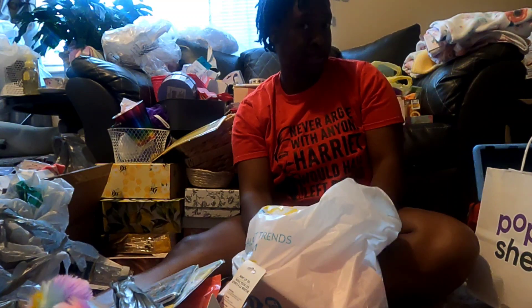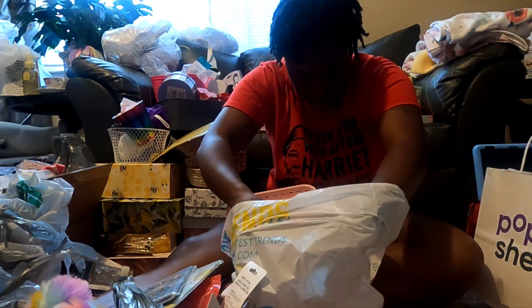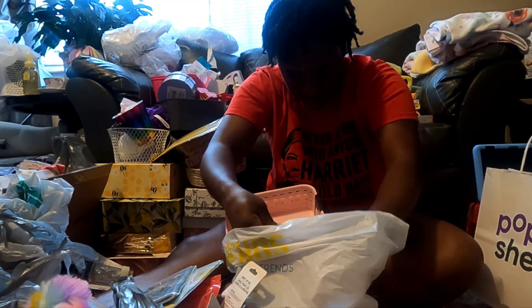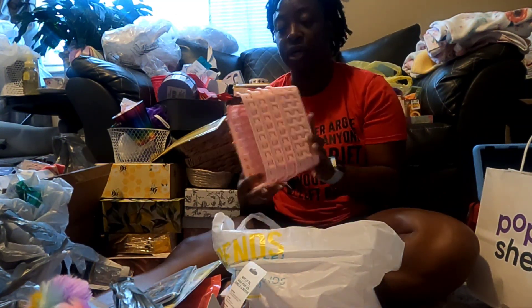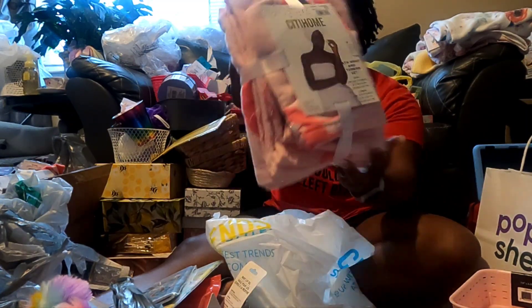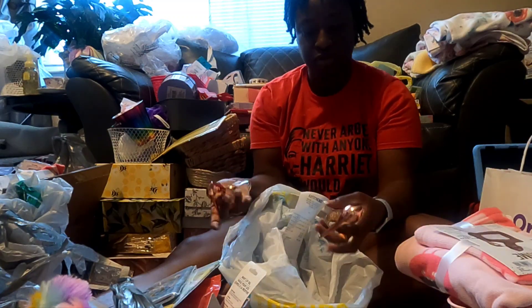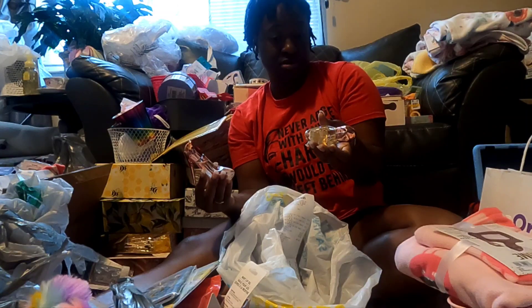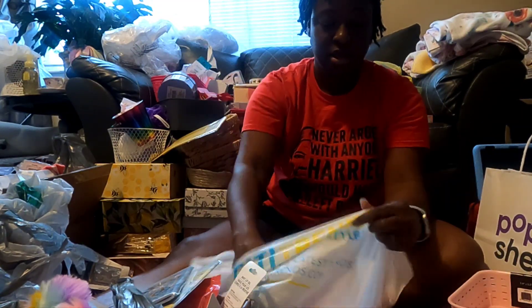I went to City Trends - I actually forgot all about it. My daughter had gone there the other day to get some books and I saw the bag and that reminded me. I got these little storage container baskets and these were $5.99 for four of them. They had this bath wrap and turban set for only $10, and it's got lips on it - I thought that was cute. But the most cutest thing is these little perfume things shaped like a high heel shoe. They smell really good and they were only $3.